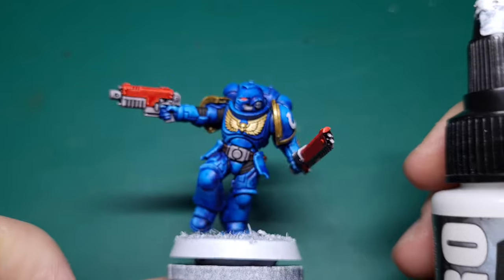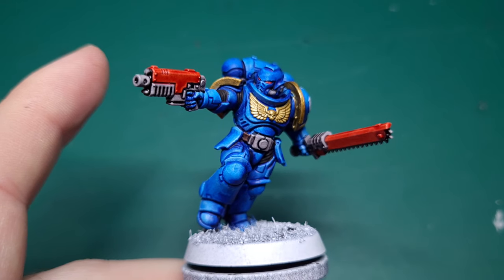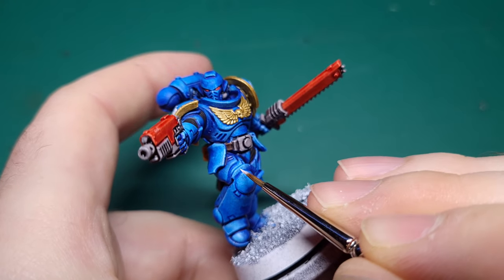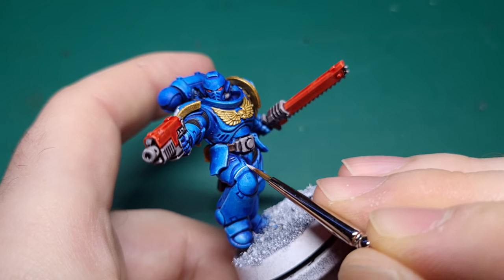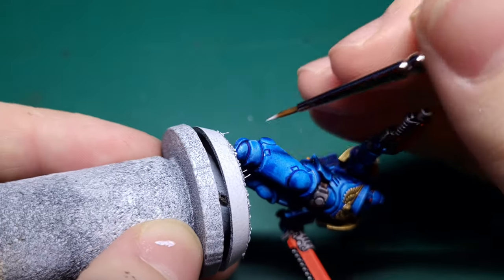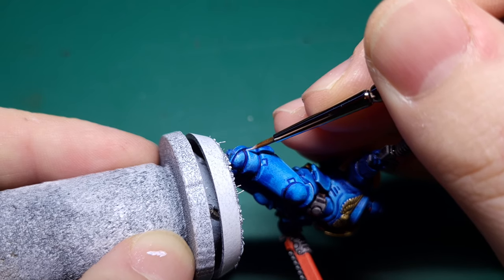We're now going to take our Bold Titanium White from Pro Acryl — I can highly recommend this paint, I genuinely love it. We're going to use this on the very tips of the edges, the brightest parts of the blue armour. Just a single line along the edge, and not necessarily along the entire edge — just where the light would really hit it.